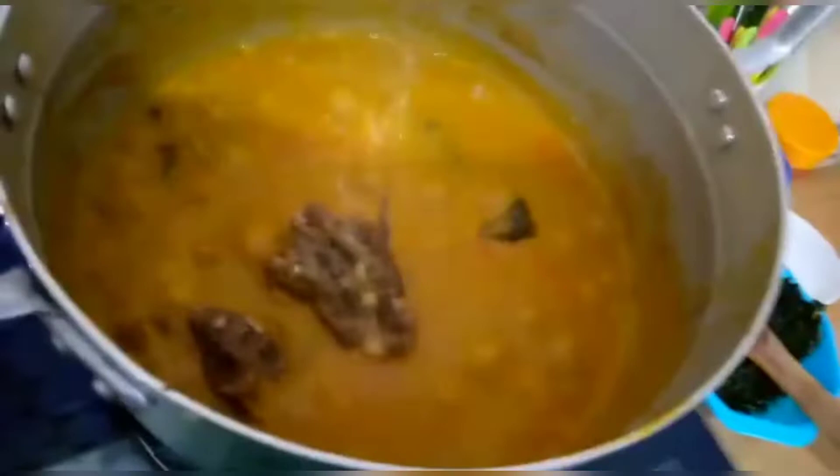My sister was a very good cook, so there's no way you stay with such a person and don't learn anything.